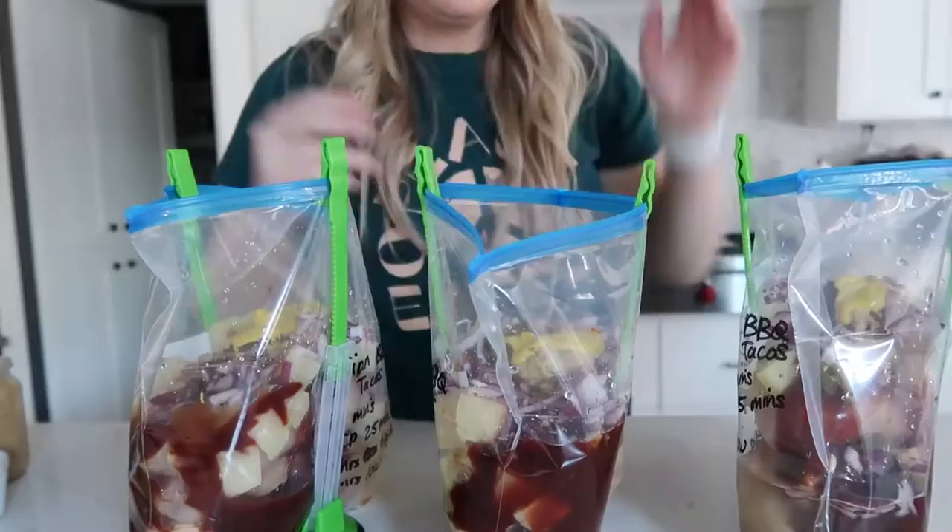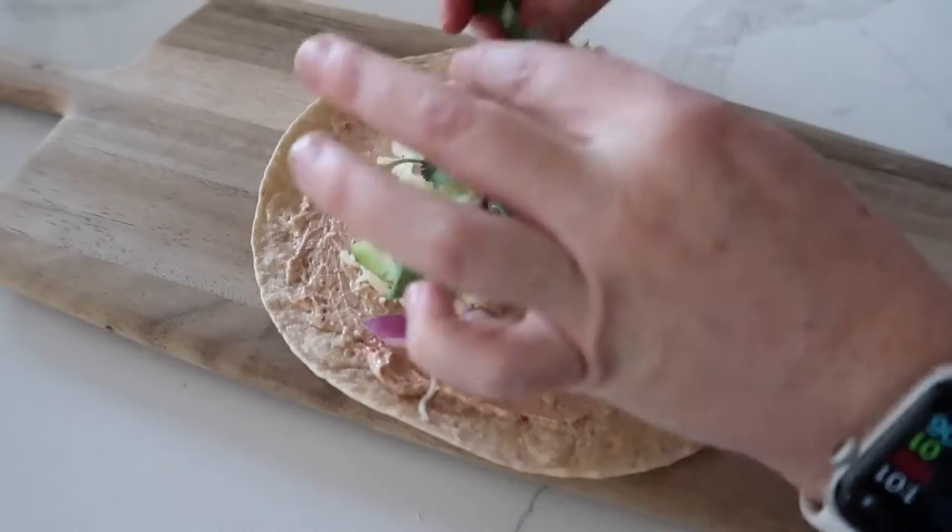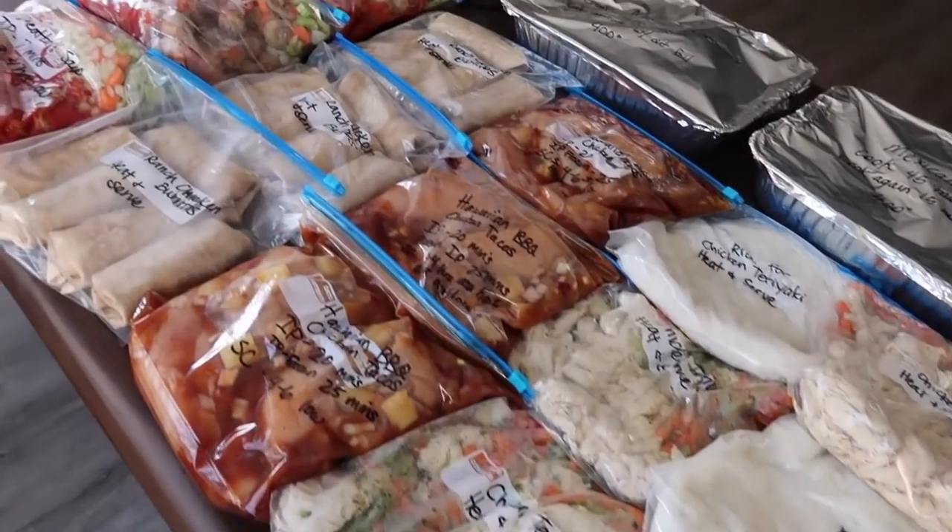Hey everyone, welcome back to Six Sister Stuff. Today I'm going to show you how to make 15 healthier freezer meals at one time.